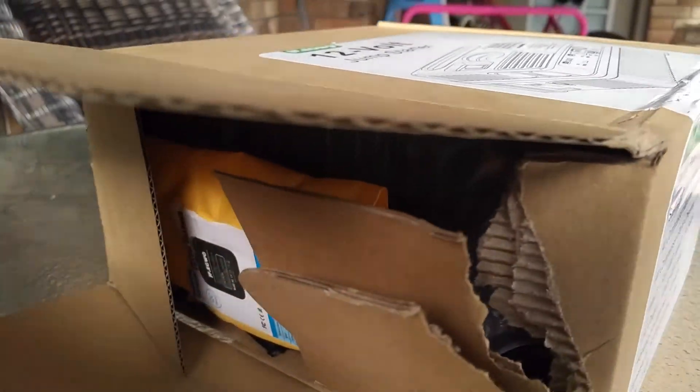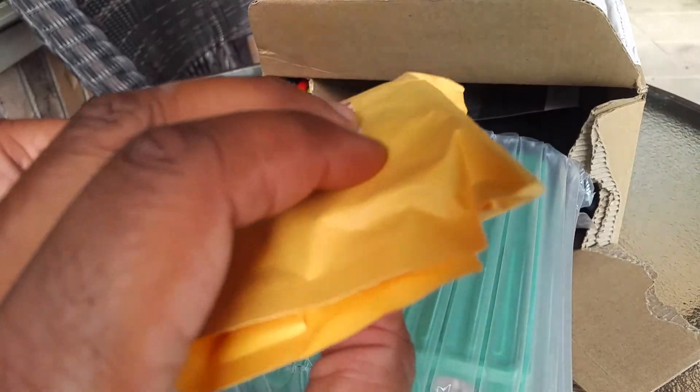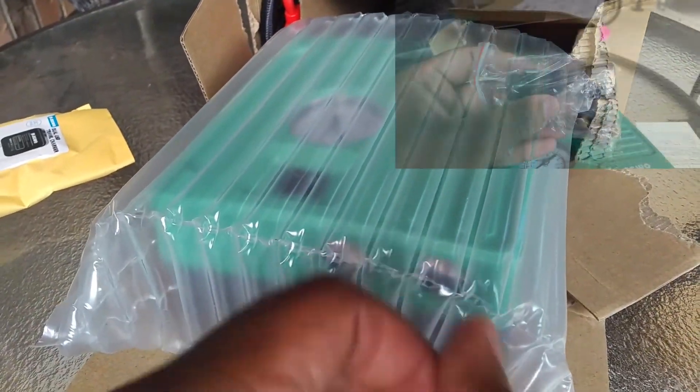We're going to go in and see what's in the contents of the box. This will include a dual USB travel charger and the actual jump starter unit itself.